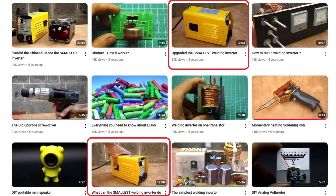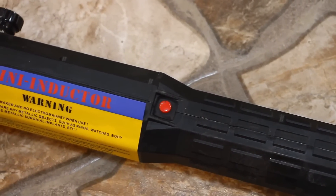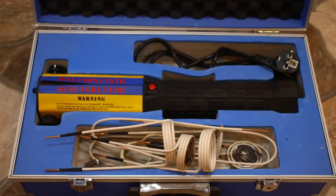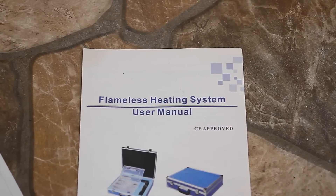Quite a while ago I reviewed and then improved the smallest welding inverter from Aliexpress. Apparently such videos are in demand, so the topic will be continued, and today we will look at a compact handheld induction heater from the same online platform.